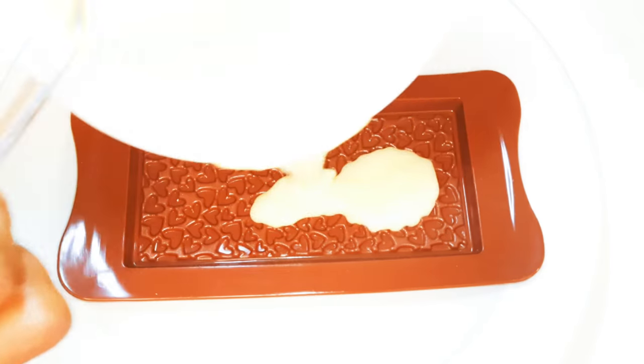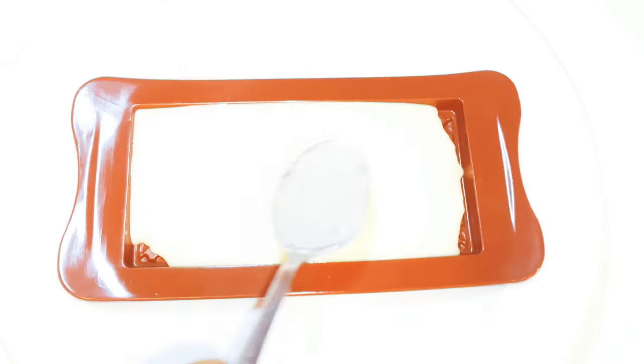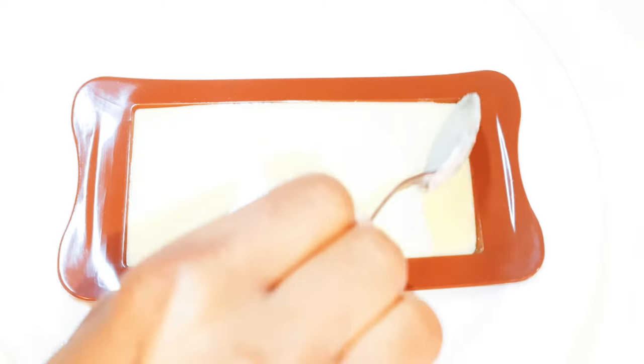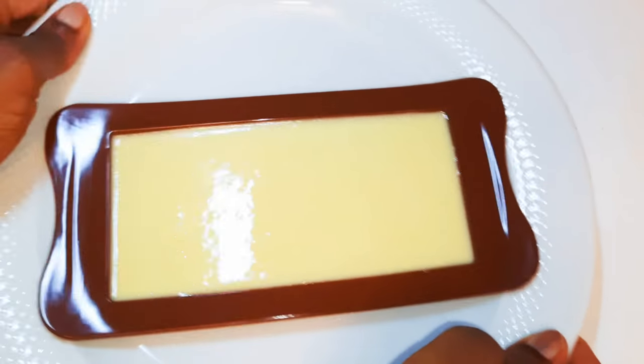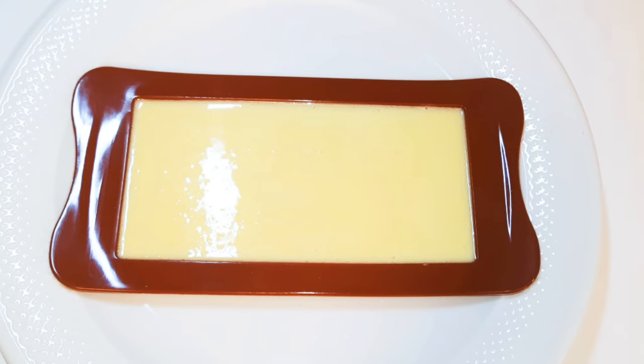Now I'll get my silicon mold and pour the chocolate into it. I'll let this cool down for about three hours. If you don't have time, you can put it in the fridge for about an hour, but honestly it tastes better if you allow it to cool down naturally.